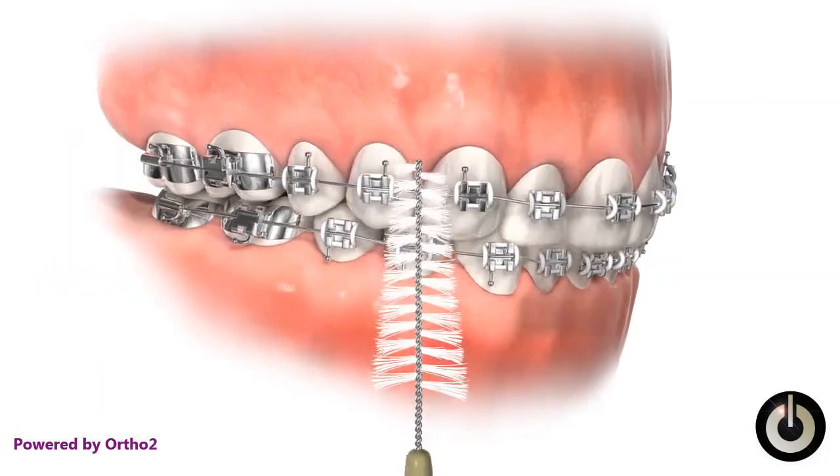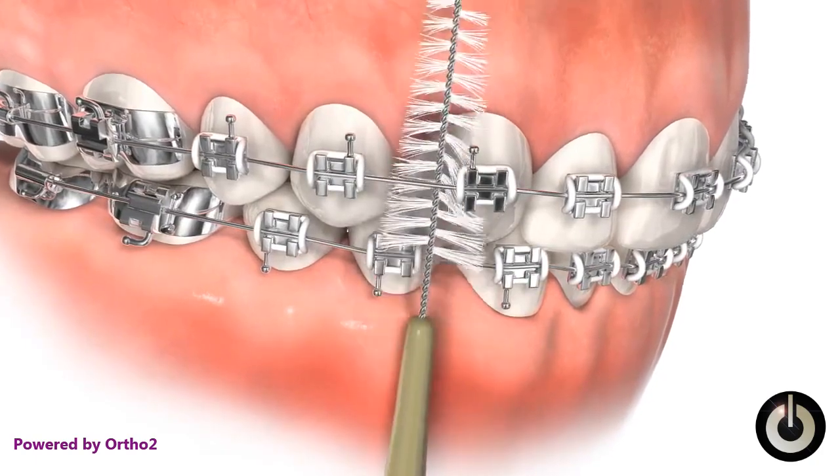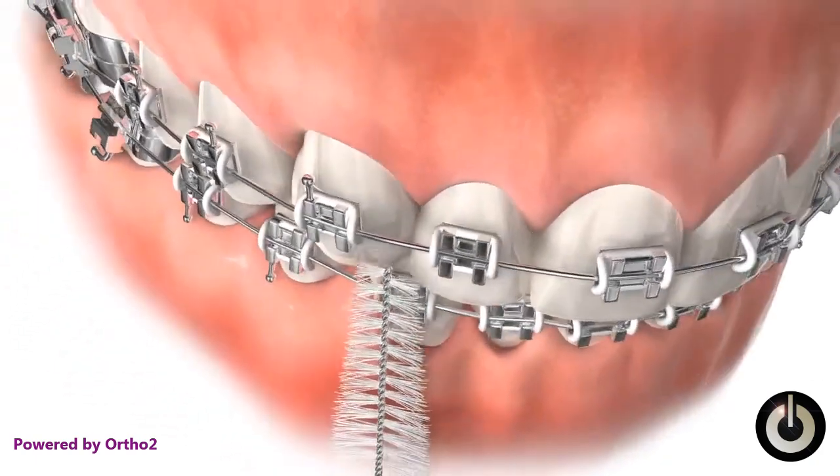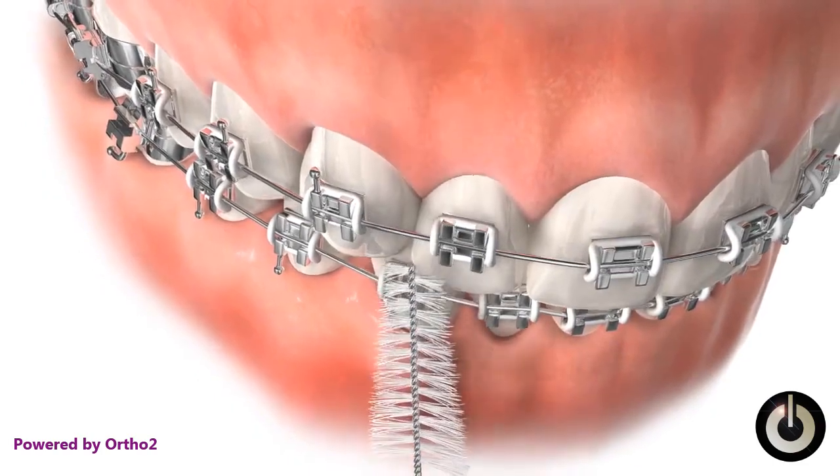The proxy brush is a nylon bristled brush intended to clean in between the teeth. Place it under the arch wire in between two teeth, then move it up and down, cleaning the edge of the bracket toward the back, in between the two teeth, then the edge of the bracket toward the front.